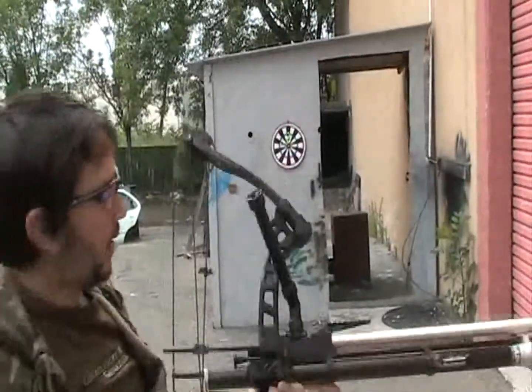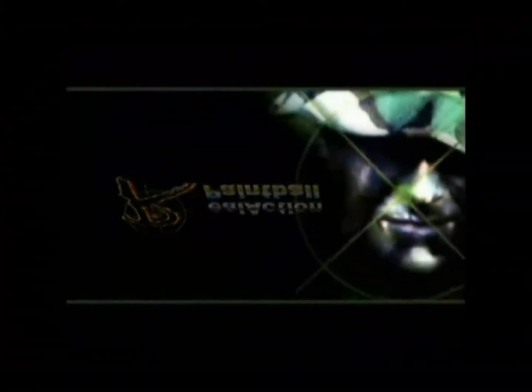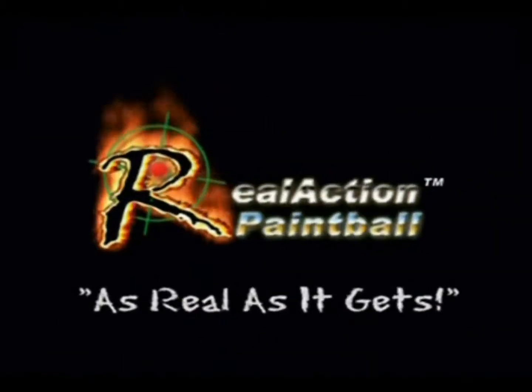So in any case, you can see how it works. Very nice product to have. Thank you very much. If you have any questions on anything you saw, feel free to email us at info@rap4.com. Thanks for watching.